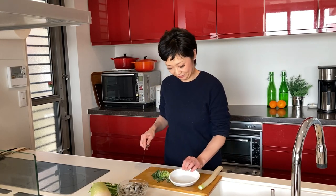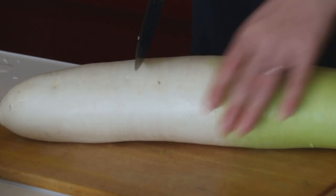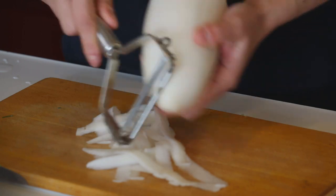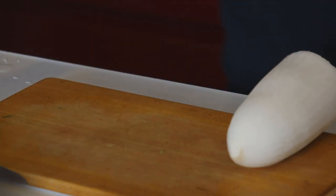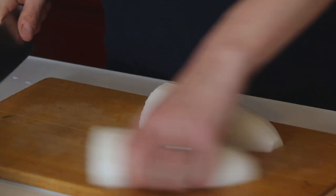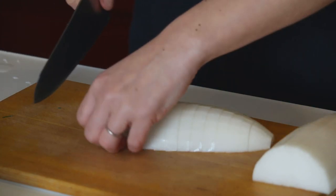Let's put the sliced leek in a small bowl and set aside. Now for the daikon radish — I'm using one third of this. Peel the skin, then cut it into four pieces along the length, and slice into one centimeter pieces like this.